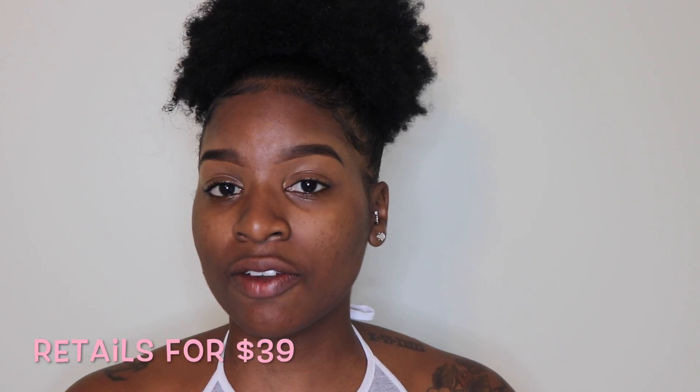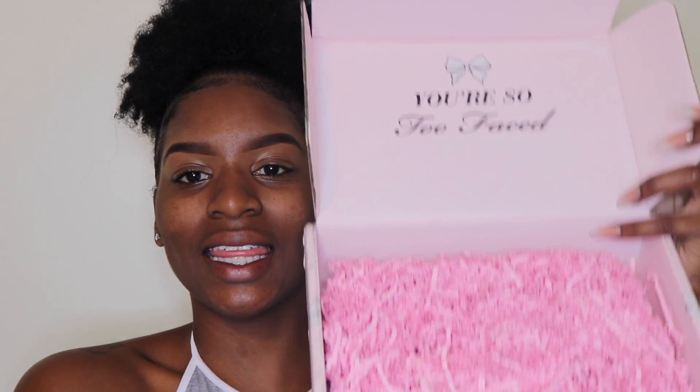I was so excited when I heard about this collaboration with Jackie Aina and Too Faced. I literally haven't even had a chance to open the box, so here we go — opening it now with you guys. This is available at Ulta and Sephora; I'll put the price and links on screen. I bought mine via Too Faced directly because that's where Jackie had her affiliate links and I wanted her to get all her coins. It comes with some pink crunchy confetti and says 'You're so Too Faced, love you boo' — so cute!